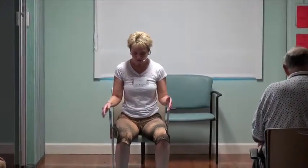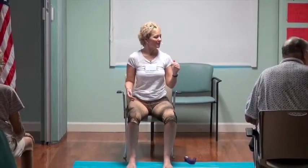Can everyone feel it in their inner thighs a little bit? Now heel-toe your feet until they are hip-width apart. Just slowly come on up, pushing the bottom down and lifting the chest, coming all the way up to a seated position.